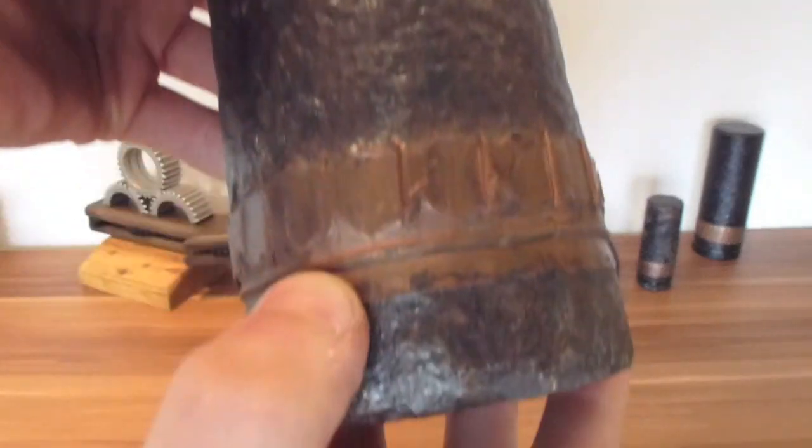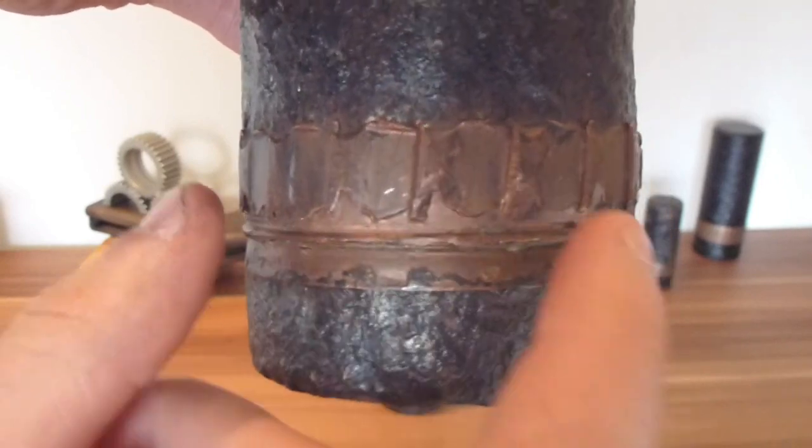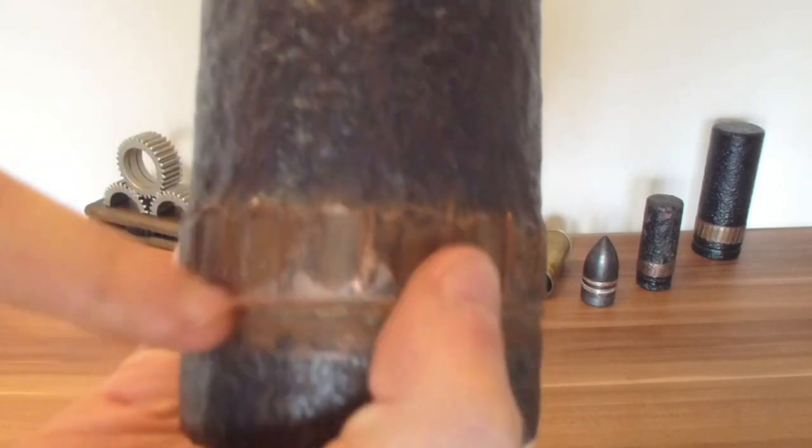The double effect is where one part of the drive band here remains flat, there is then a rim, and then the top part of the drive band is rifled. This is to help preserve the barrel of the gun.